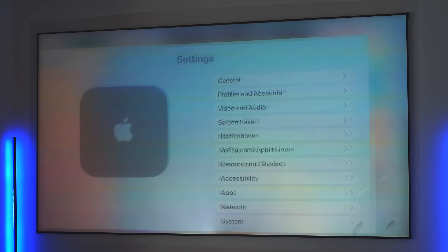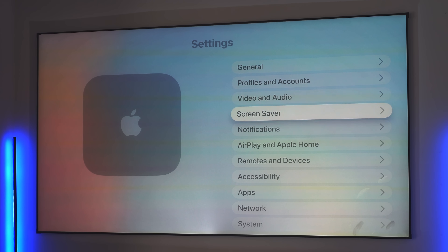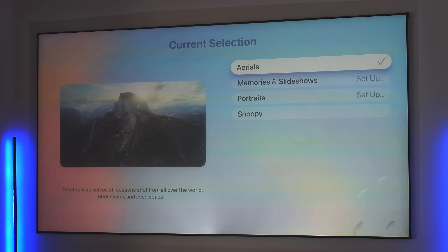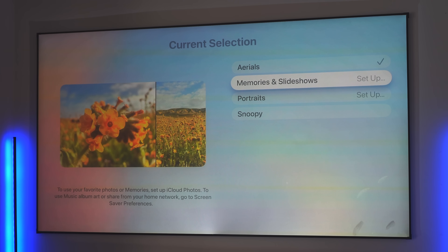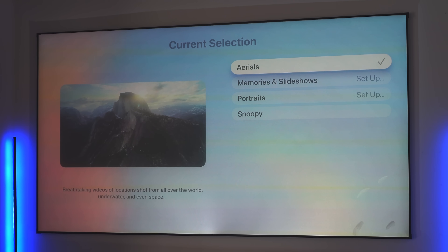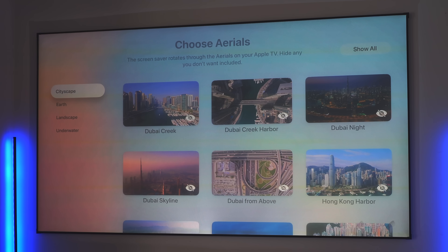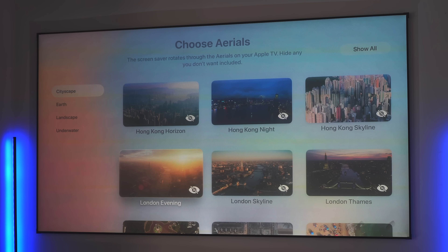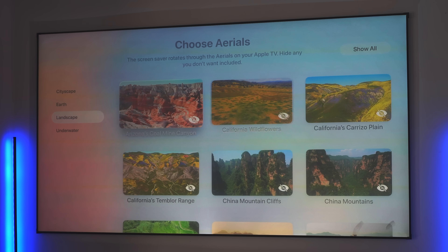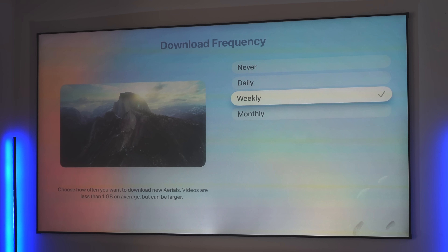Apple also added new screensaver customization options. In Settings under Screensaver and Current Selection, there's a brand new Aerials screensaver setup. You still have Memories, Portraits, and Snoopy — and Portraits even hides the clock behind elements. With Aerials, you can preview and choose from a variety of landscape and scenic options, with some hidden ones to discover. You can also set the download frequency to daily, weekly, monthly, or never.